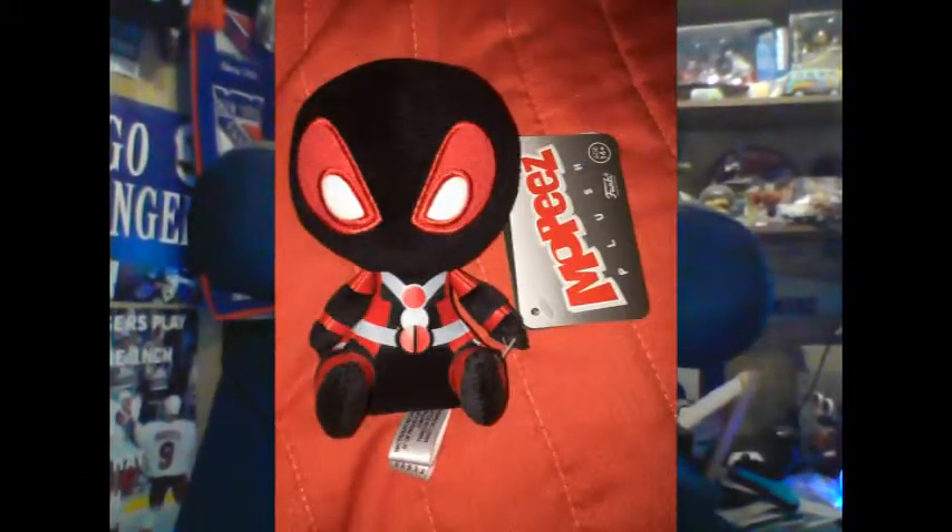Up next, checking out the new trend from Funko — it's a Deadpool Mopies. It's his black and red outfit — not his red and black outfit. There are variants of his outfit out there; I know there's the X-Men version and the regular one. I got the one I got — very awesome. The black and red Deadpool Mopies.